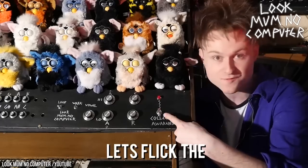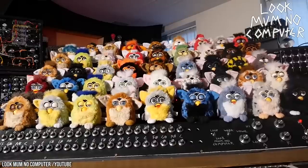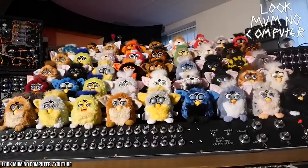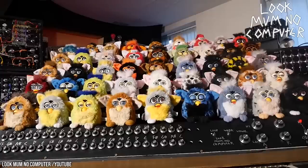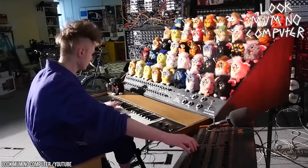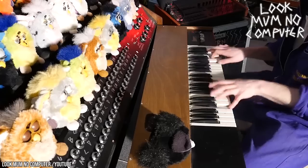With a flip of a switch, all of the ominous little beasts come to life and grumble their incoherent gibberish. Each Furby is assigned to a specific note, and with a stroke of a key on the keyboard, the designated Furby opens up its little beak and chirps out a vowel tone. The end result may be one of the weirdest, most unnerving, and unnecessary instruments to ever be crafted, but you've got to give him points for creativity.